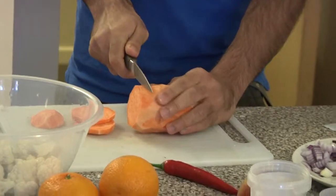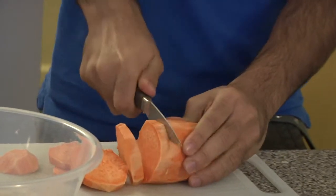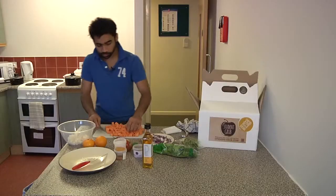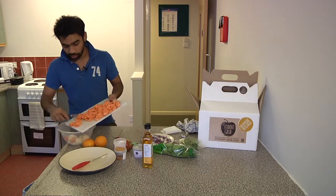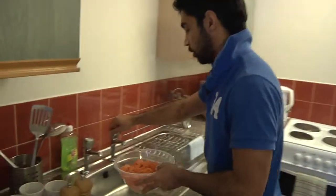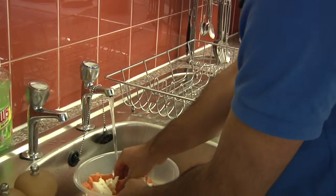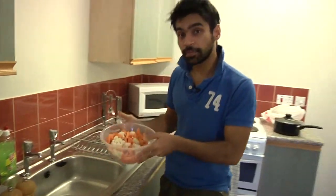I find the easiest way to do it is slice them first. Now we have diced all of these. It is time to run them under some water. Make sure all your vegetables are always washed. Preferably use a colander for this job. Clean vegetables.